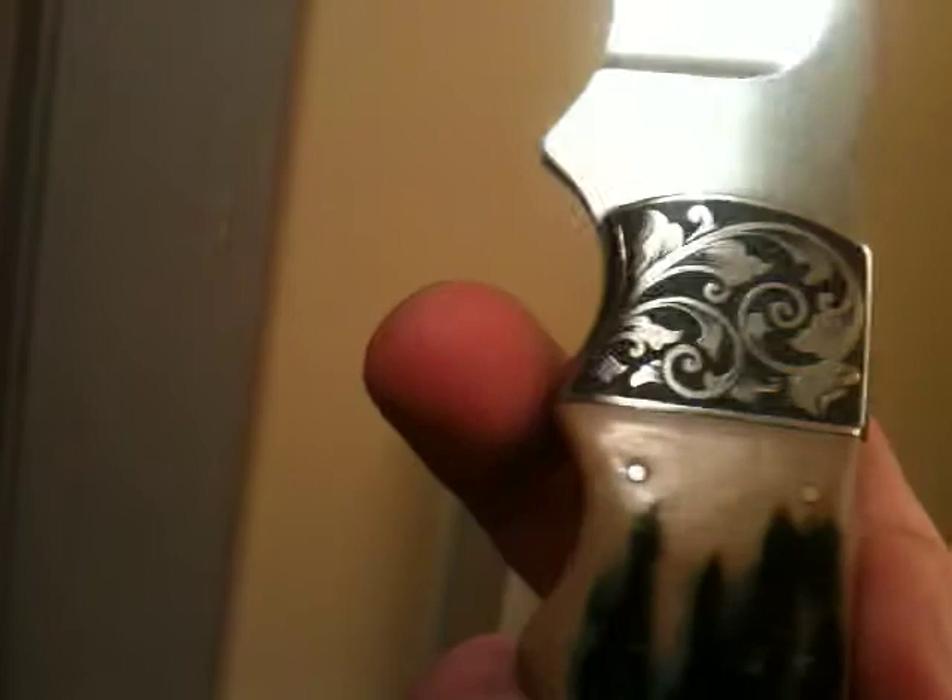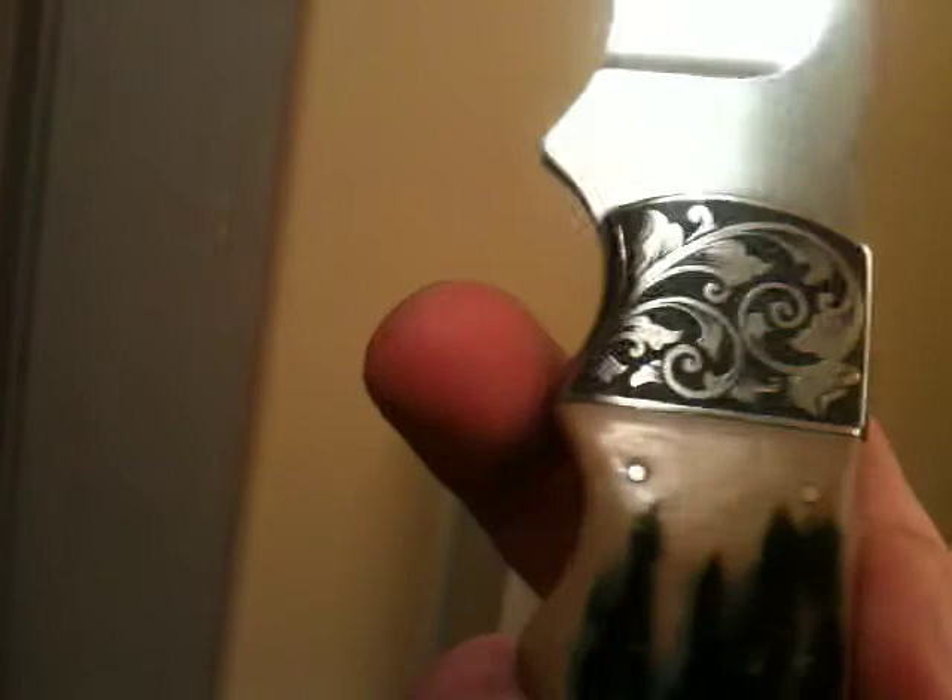Alright, I just wanted to show you guys that. It's an Arno Bernard knife, Russ Zimmer engraving, mammoth ivory. Thanks for watching.